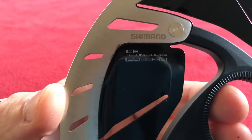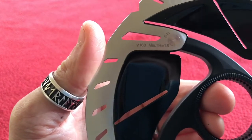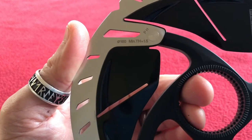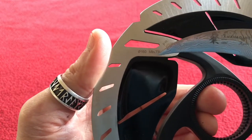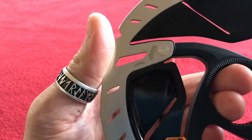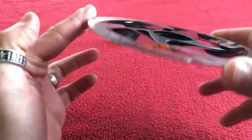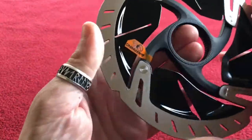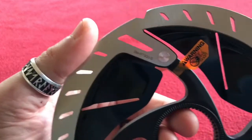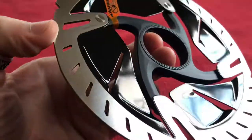We've got Shimano Ice Technologies Freezer, 160mm, minimum thickness 1.5mm. When I did my Ultegra review I didn't realise what that actually meant, but someone put me right so now I'm able to tell you. There's a rotation arrow so you know which way it goes on — it goes on your wheel that way, not that way around. There's also the part number SM-RT900S, and a warning: do not put your finger in the rotor while it's going round because you might damage yourself.